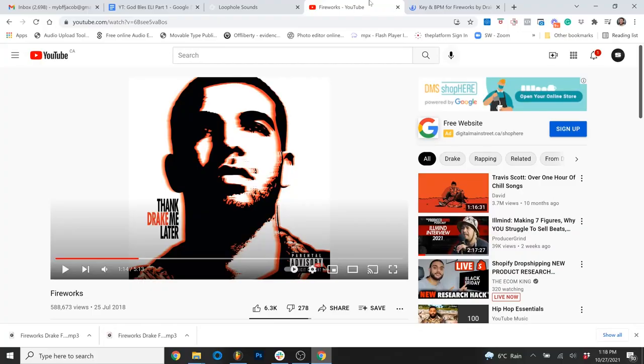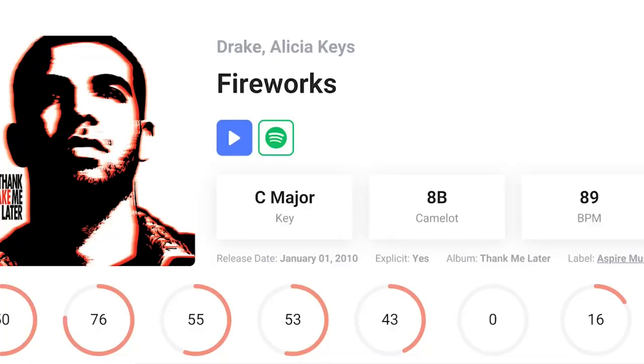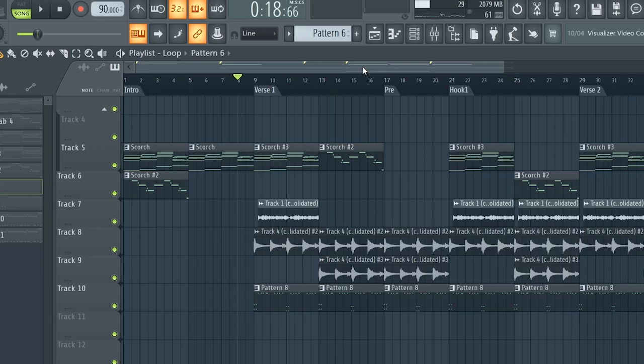What I learned from interviewing Eli is that there are several things that make up a Drake record. Based on what Eli told me, the first place I wanted to go is back into the catalog. I went to 'Thank Me Later' and found 'Fireworks,' which is a great song by Drake. I found out the key of the song, which is C major, and also figured out the BPM, which is 89, by going to tunebat.com. With that information, I started putting markers to break down the song structure.